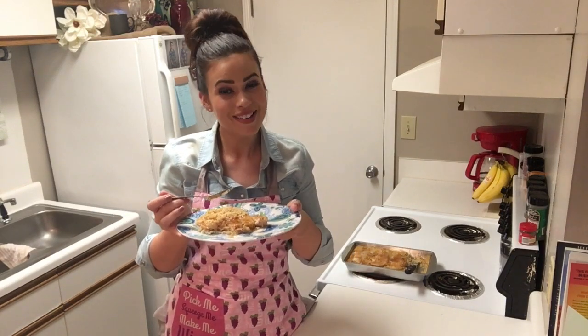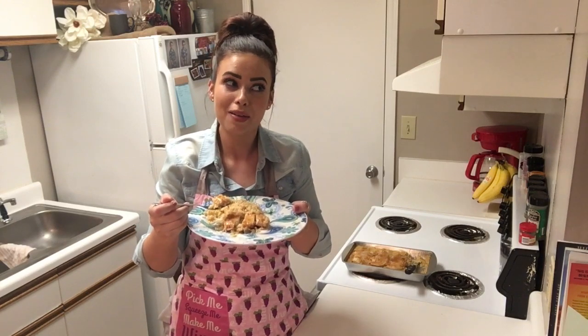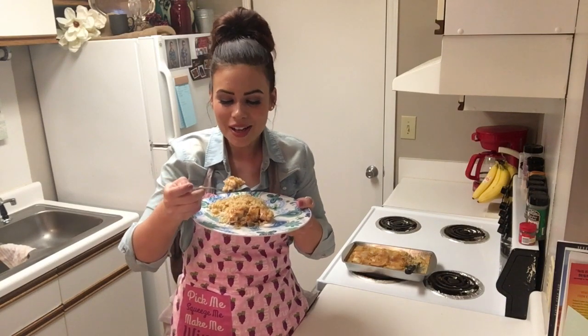Once again, we have another winner. I promise you this is one of the best things I've ever had — it's really true this time, it's so good. Thank you all so much for joining me today. This is such an easy recipe. I hope you love it as much as I do. We'll see you next time, bye-bye.